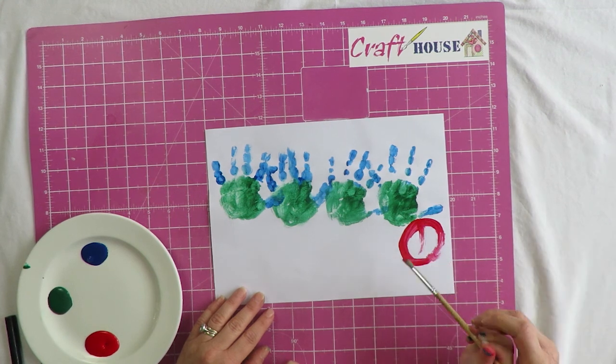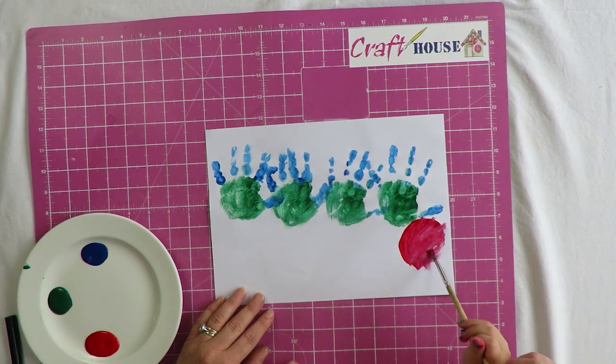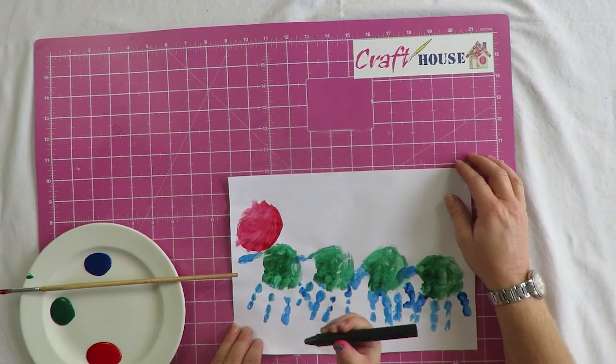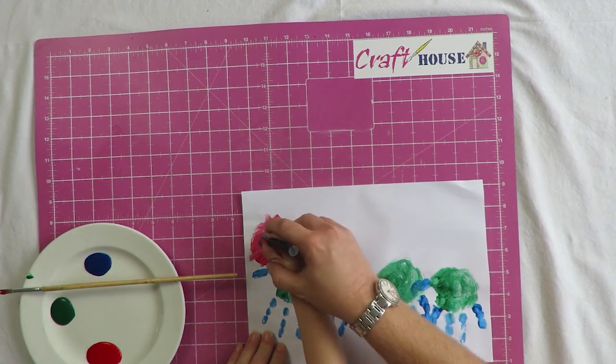Can you color it in? Good job, well done! Jade, shall we do its eyes? Where are we going to put its eyes? One there — and which is the other side? That side.